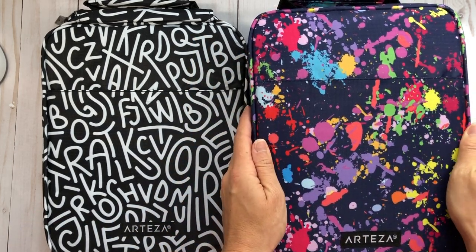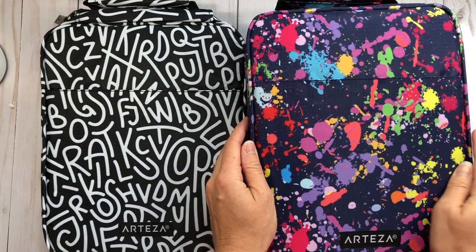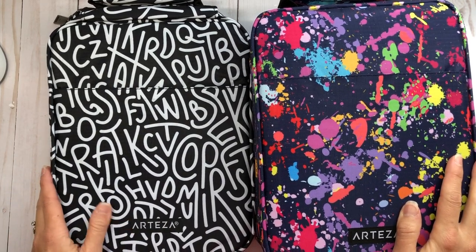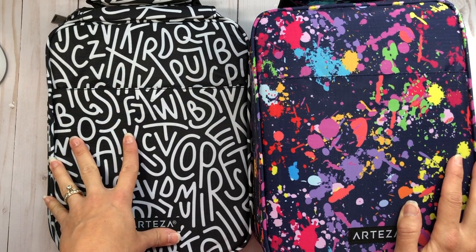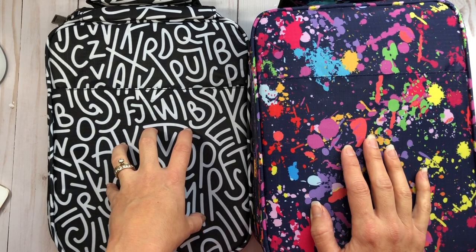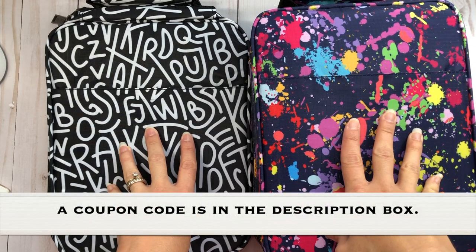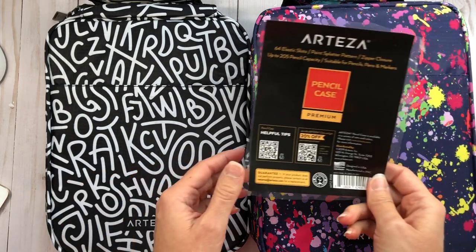These pencil cases come in two designs that Arteza carries. You have this paint splatter pencil case with a purple background and bright paint splatters, and then you have this black and white pencil case with the alphabet in white letters on a completely black background. The black and white case is $18.99 and the paint splatter one is $19.99.